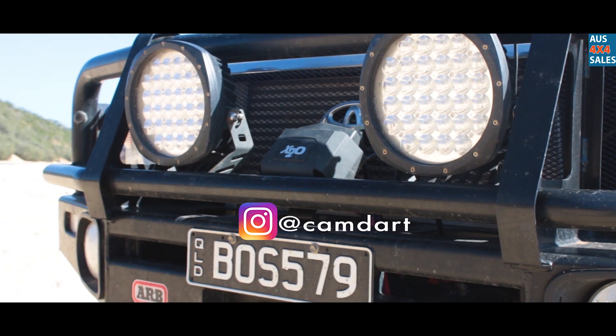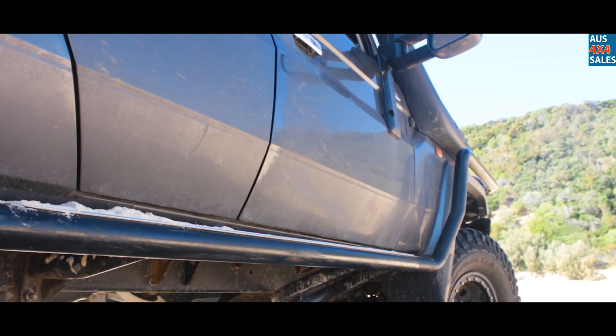ARB bar — I think it's Summit Series — running into their side rails and steps.